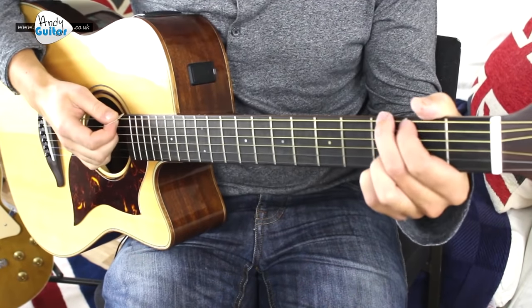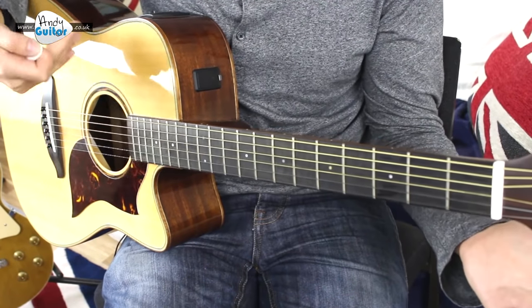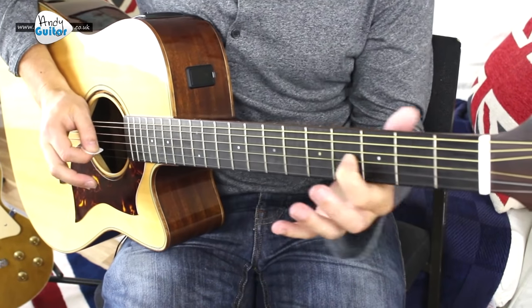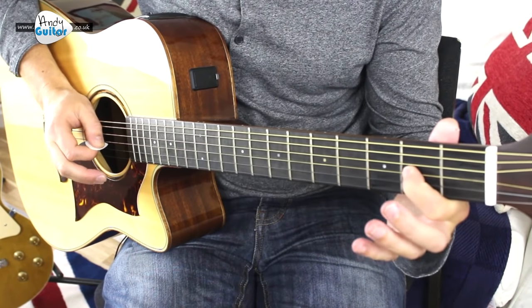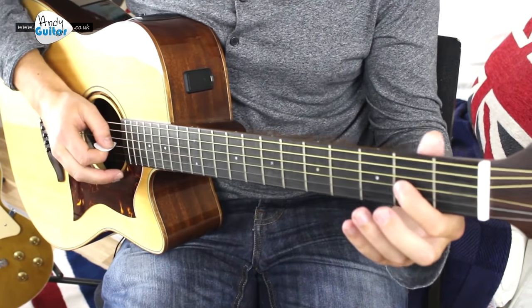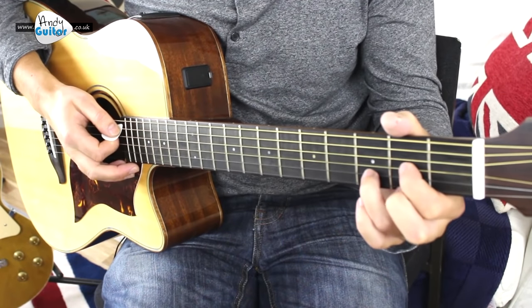We play a G chord first, then take all your fingers off but try and keep the strings ringing out, and then slide from 2nd fret to 4th fret. Then when you get back here after you've finished it — on beats 3 and 4 — just put your other fingers down for the D chord.